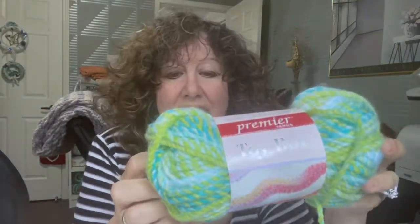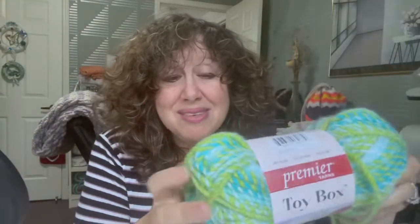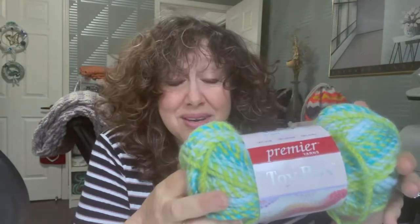I also used Premier Toy Box yarn. I can't remember exactly how much I used, but I only paid three dollars a skein and I didn't use that much — you'll see where I used it in the border. It was actually yarn that was sent to me by mistake; it wasn't a color I ordered or chose. But it really came in handy when I was looking for a yarn to complete this blanket — when I looked at it I thought, wow, this is perfect.